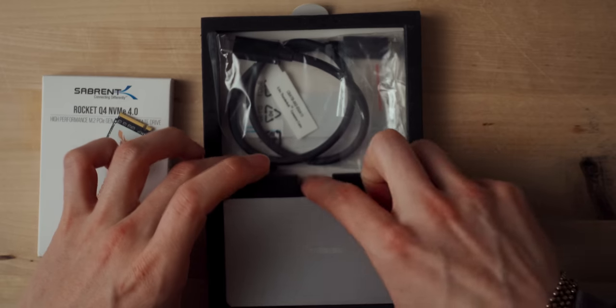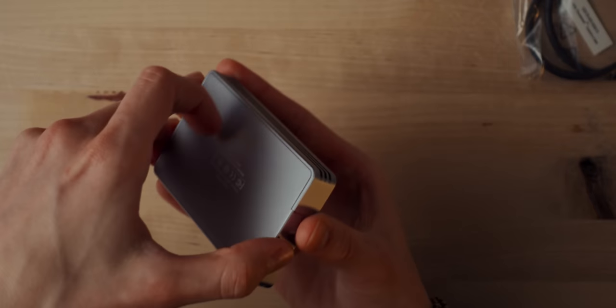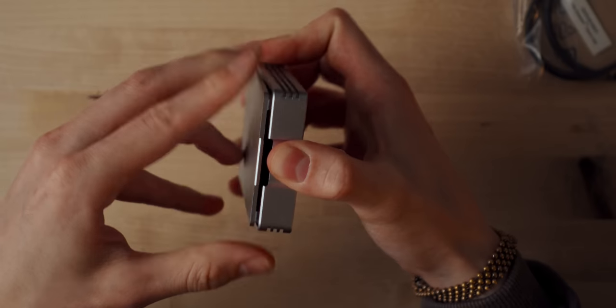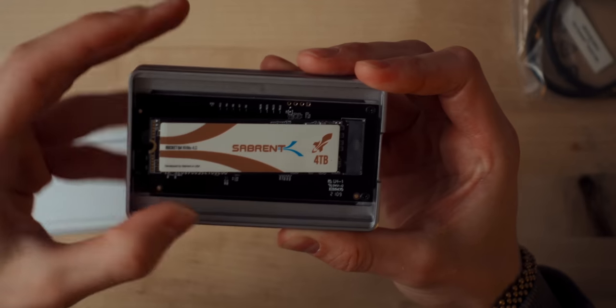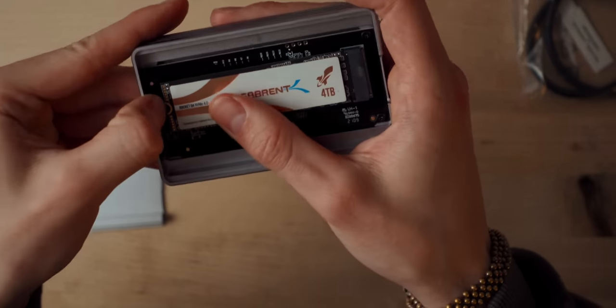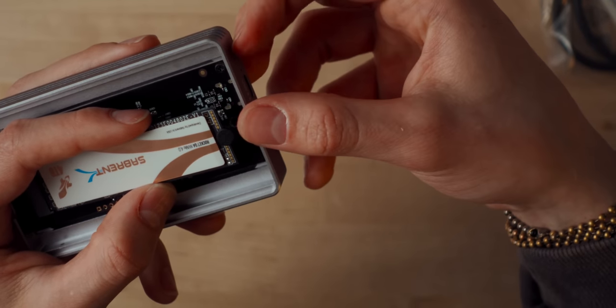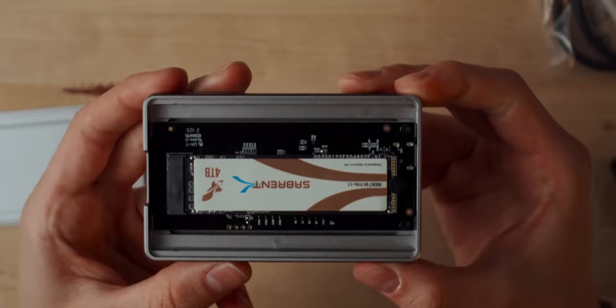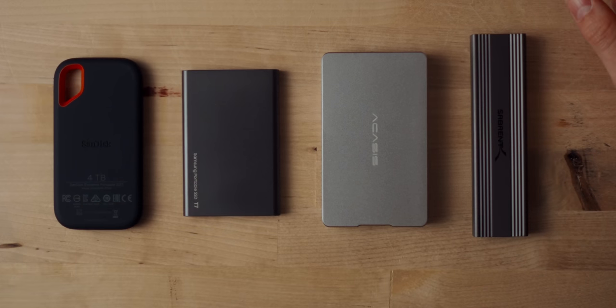I'm actually going to be using the drive inside of the USB 4.0 enclosure from Acasus. First, open up the enclosure — you just push down on the side and the bottom half comes right out. Then it's the same as the other enclosure: pop the SSD inside the slot, take the tiny rubber stopper, place it on the hard drive mounting hole, and push it into place. Overall, comparing the size and form factor, they're pretty similar. For most people, this size difference isn't going to make a significant difference — but how do they actually perform?